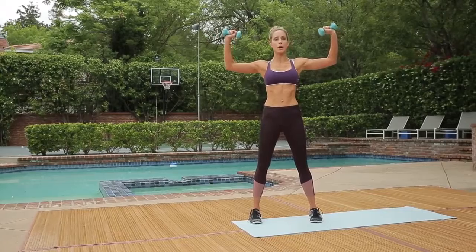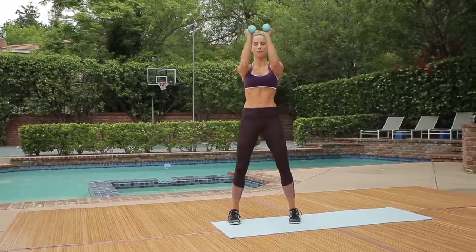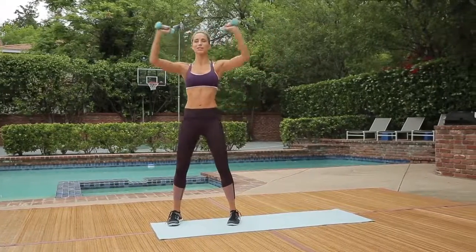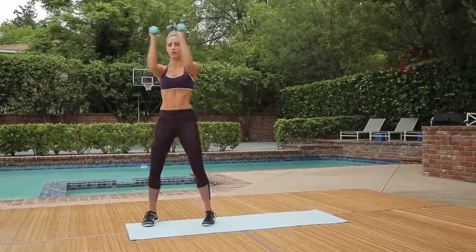Your final move to really take it home. Squeeze your chest in and open, keeping the 90-degree angle goalpost arms. Exhale.